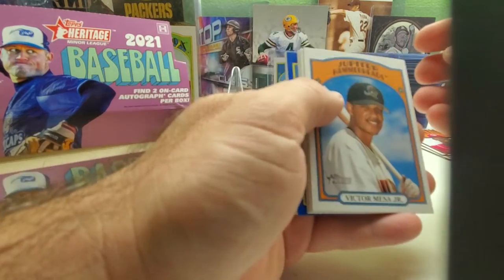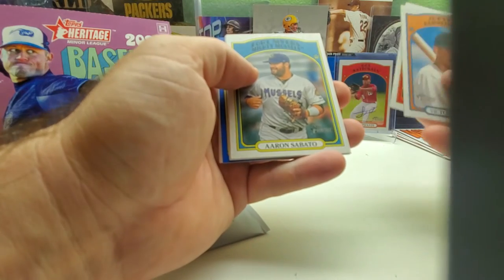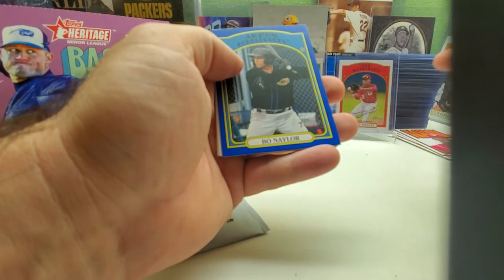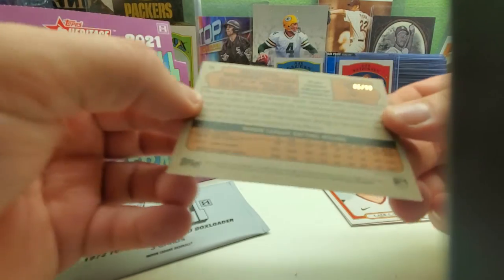We got some color in this one — Victor Mesa Jr., Austin Cox, Aaron Sabato, Jesse Franklin, and Beau Nailer Blue, and it is numbered 46 out of 99! Nice pull.